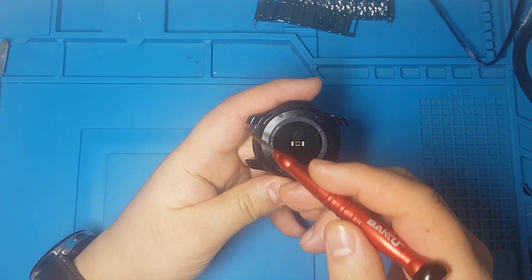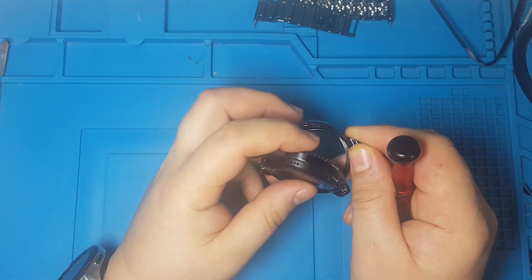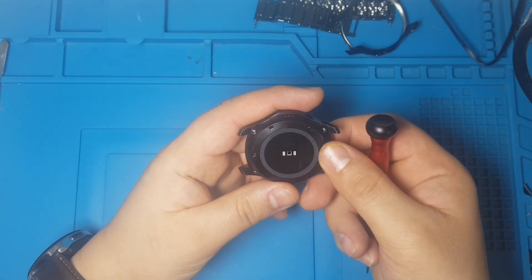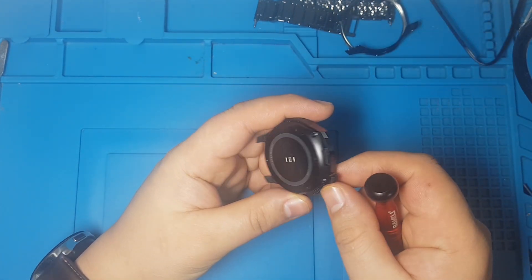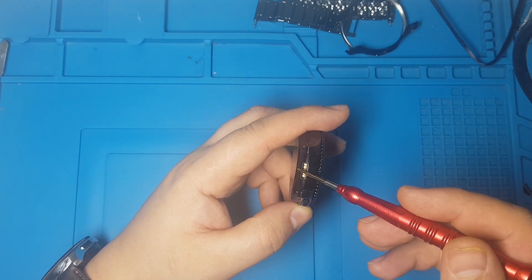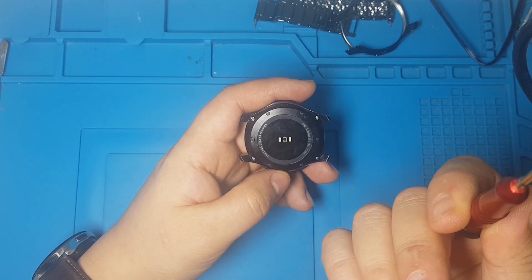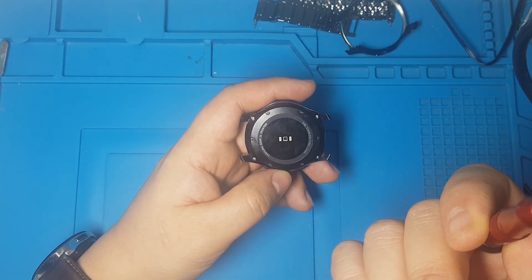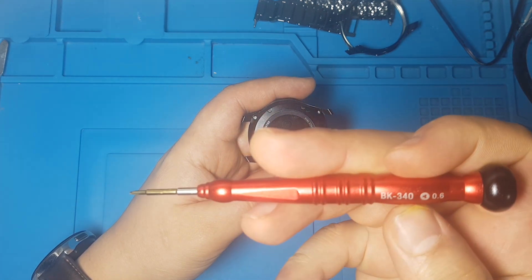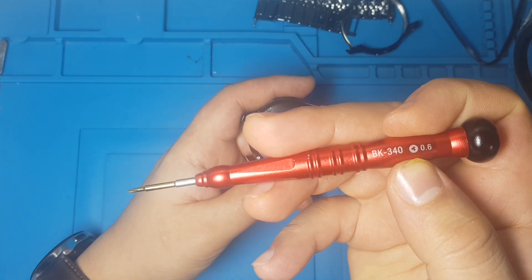As you see there's no screws on the side, but they put this protective case. So remove this and there are four screws. There are some jigs available. We can use them to flash the watch, but sometimes it's not available. So what we do, we use this three-sided screwdriver. This is a 0.3 three-sided screwdriver.